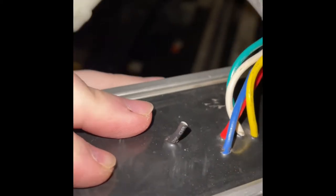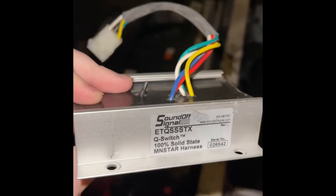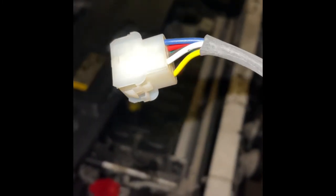Then there's this black wire right here. The black wire is not needed. It comes with this connector, and the connector will need to be cut off if you're trying to put it on a Crown Victoria.